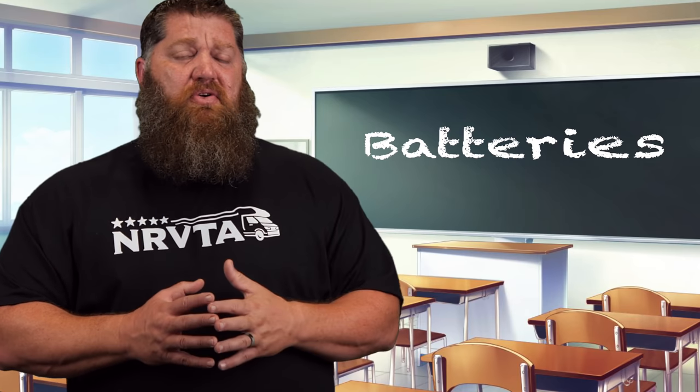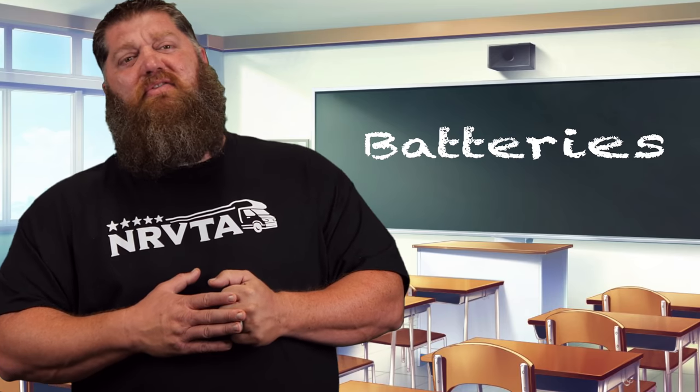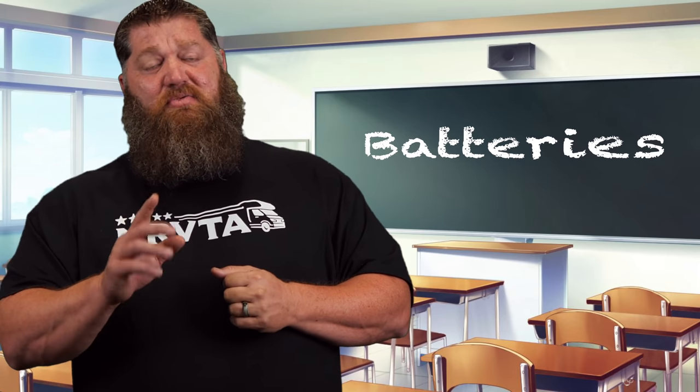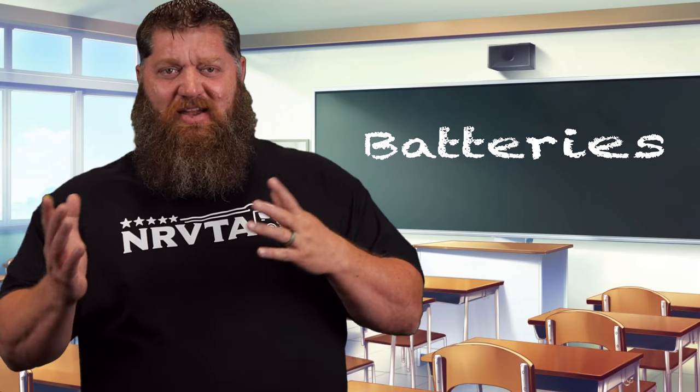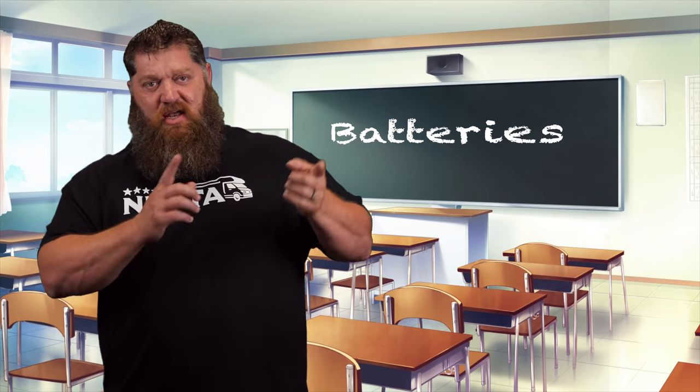That's done at 12 volts. If we increase that to 120 volts because of course we have our inverter, we get roughly around 50 amp hours. That allows us to take, say, an air conditioner that runs off of 20 amps — we can run that air conditioner for a good two and a half, maybe three hours without cycling on and off. And that determines how big of a battery stack we actually want, based on our usage.